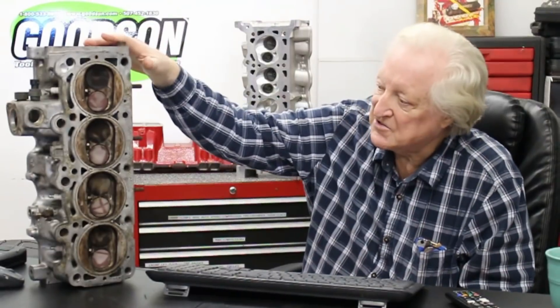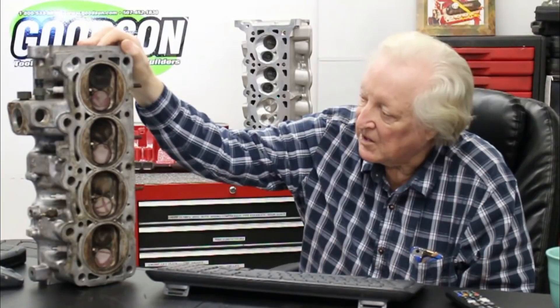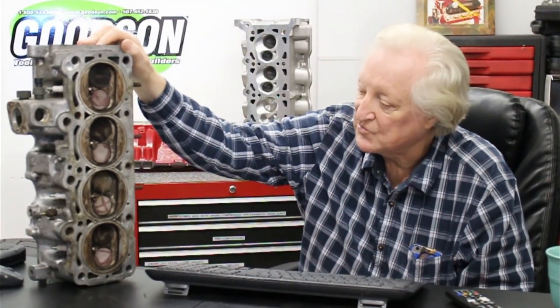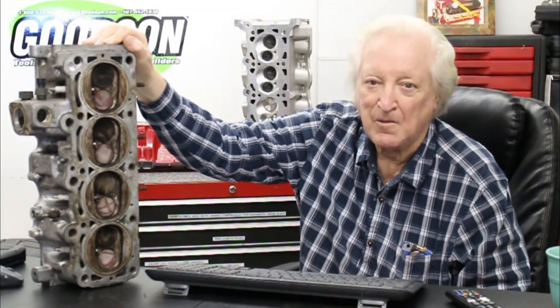So this is where it starts — this scrappy looking casting here. It's been washed in a car wash. I asked Richard to go through a car wash and wash it, so now it's got to get cleaned up ready for initial flow testing and reworking.